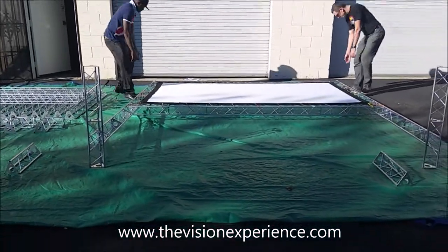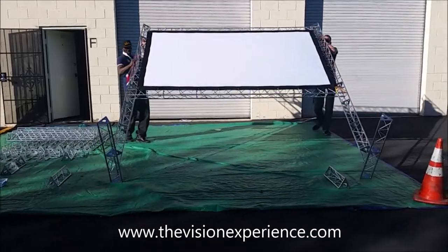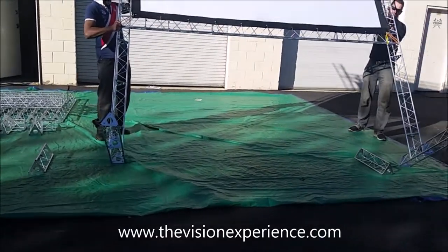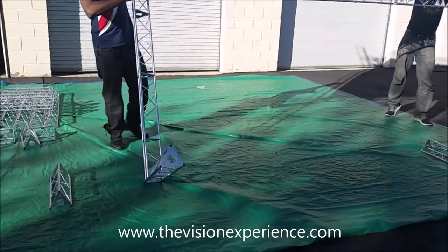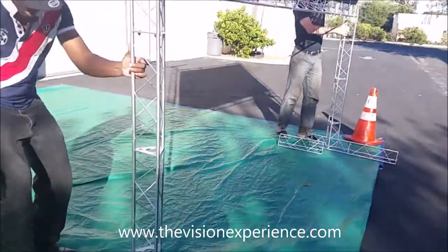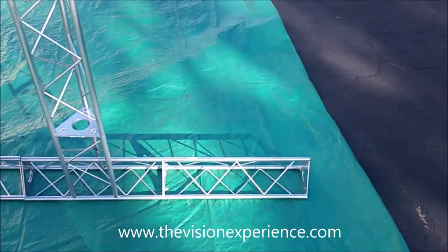With two people, just go ahead and grab the corners and you're just going to slowly walk the screen up into position. Once the legs come flat and level, the next thing you're going to do is put on the back of the front leg, and when you bolt this on both of the legs, that'll give you all the stability that you need.